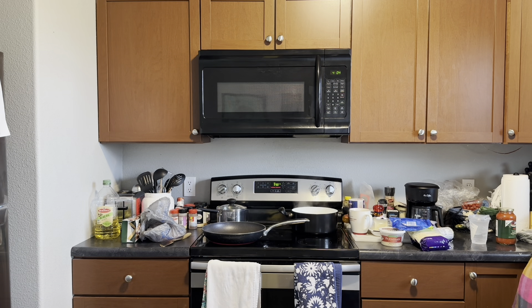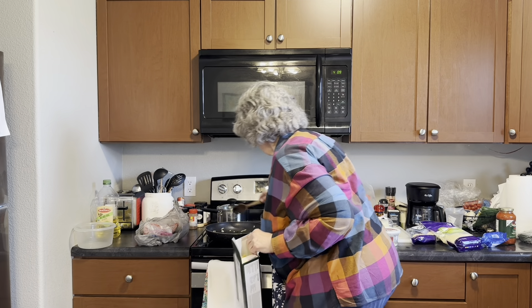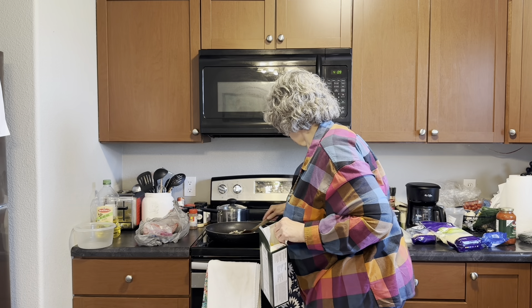I'm sautéing the onions first, and then once it's getting kind of translucent, I'm going to go ahead and put the garlic in and lightly sauté that, because it's all going to go into a pan in the oven. I cook mine at 365 degrees with foil over it for about 45 minutes, and then I take the foil off and let it go ahead and brown a little bit on top with the cheeses. These onions are where I want them and I've got the garlic in there. I chopped about a quarter cup of onion because the other sauce - my sauce and the store-bought one - both have some onion in them.